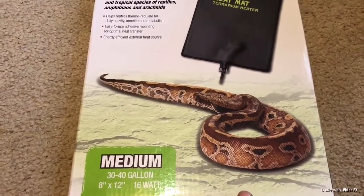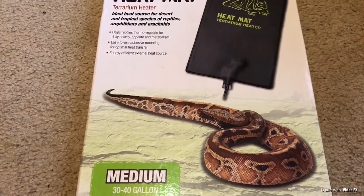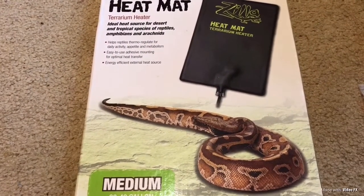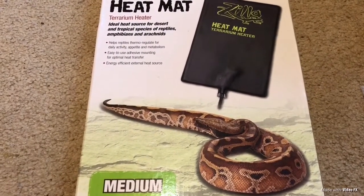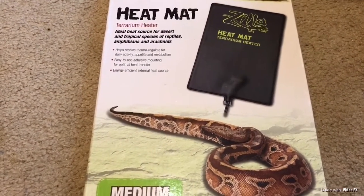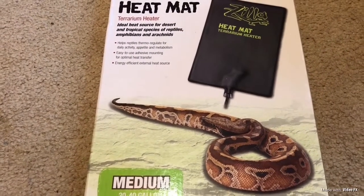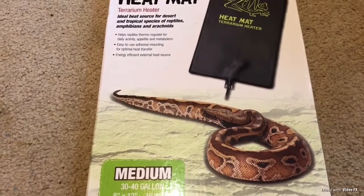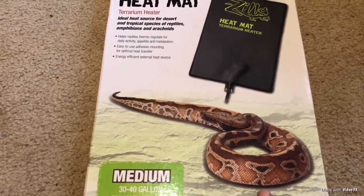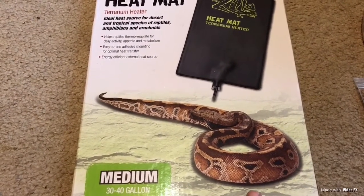I originally got that one from hermitcrabpatch.com but unfortunately they don't sell those anymore. So I searched to find another one exactly like it on Amazon.com and found the same exact one. I paid $15.99 at the time because of a Christmas sale, but right now without the sale they're about $22, which is not a bad price for this size heat mat.